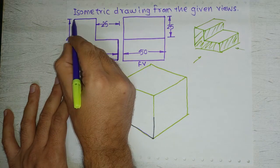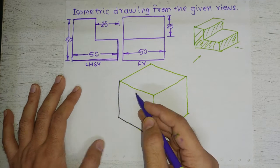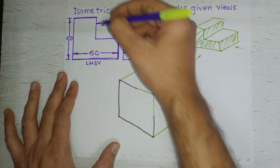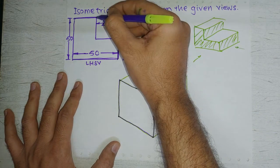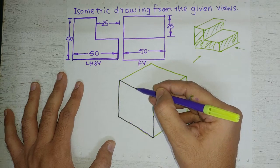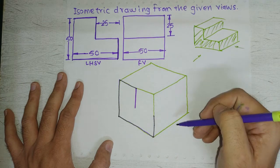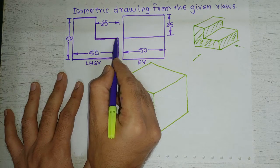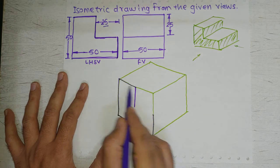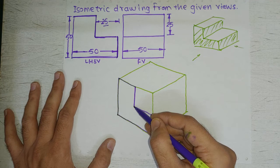From this point we have a horizontal line of 25mm, which is along the length, so we draw a line of 25mm along this inclined direction. Now this point corresponds to the next corner. From this point we draw one vertical line of 25mm. Then from this point we draw a line parallel to the length direction of 25mm, and that should meet to the corresponding point.